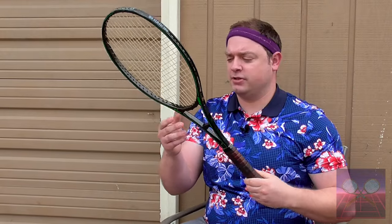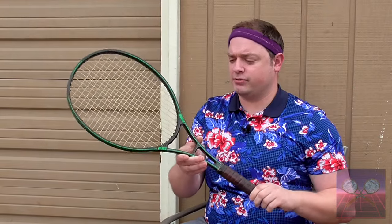This racket was manufactured all the way until 2016 in many different versions, but they all had around the same frame construction: oversized oval head, stabilizer bar, black paint with green accent.